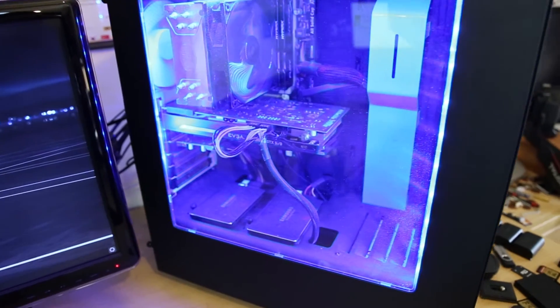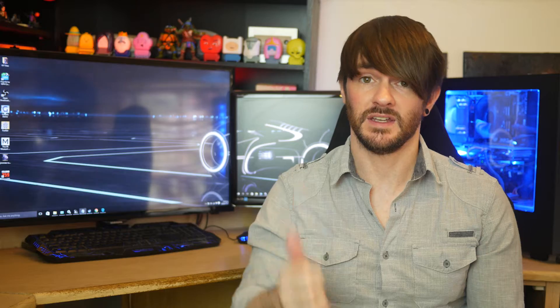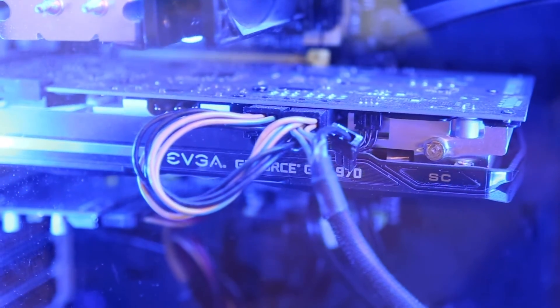Well, it is possible, and here's how! So it all starts with my PC, which is here behind me, and it's only got a GTX 970 in it at the moment, but that's still working really well.